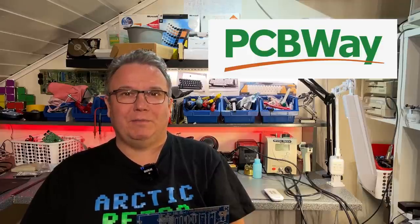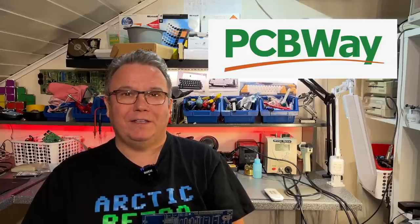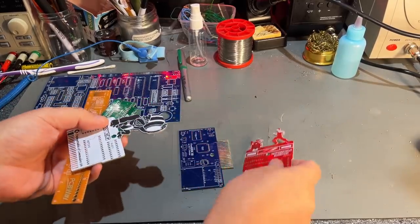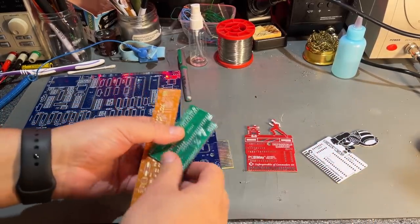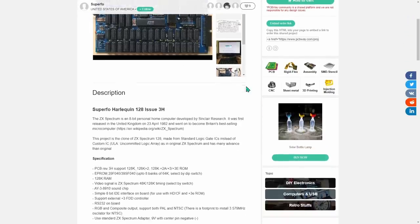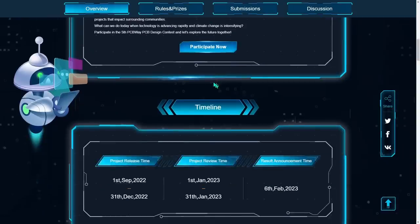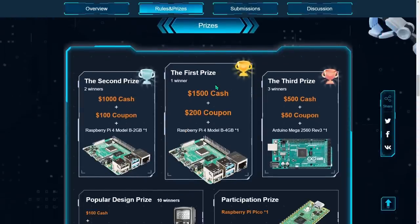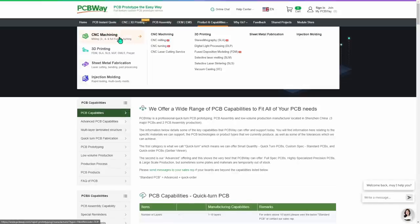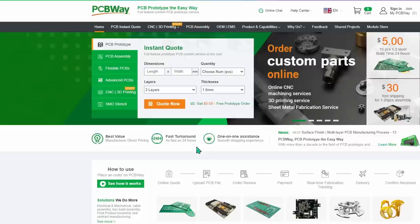I just want to take the opportunity to thank my sponsor PCBWay. They are very friendly people and they also make very nice PCBs for affordable prices and very fast delivery times. So if you need to have your own PCBs produced, you should visit pcbway.com. These are some examples they made for me, and you'll find all of these on their shared project site. Right now they are hosting their fifth PCB design contest, and if you design PCBs yourself you should definitely participate to win nice prizes. Also take a look at their other services like CNC machining, 3D printing, sheet metal fabrication, and injection molding — you find everything on pcbway.com.